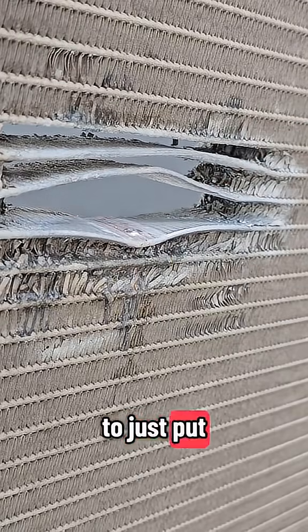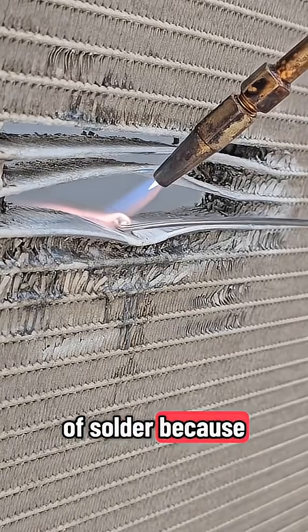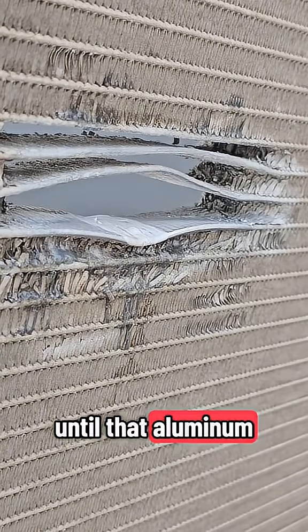I like to just put the rod immediately on. You'll waste a lot of solder because a lot of it will fall off until that aluminum gets to the perfect temperature.